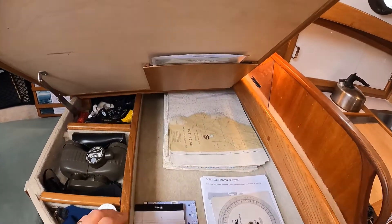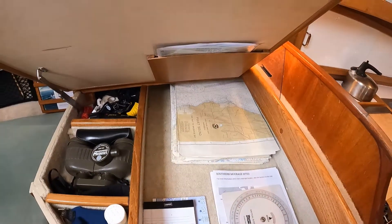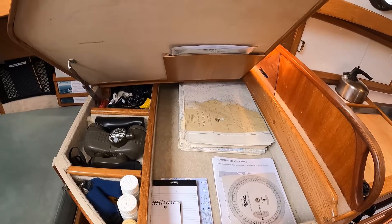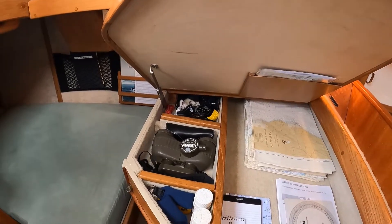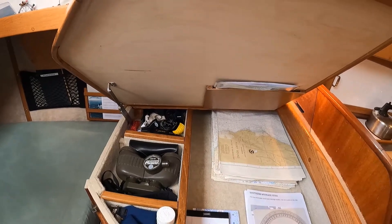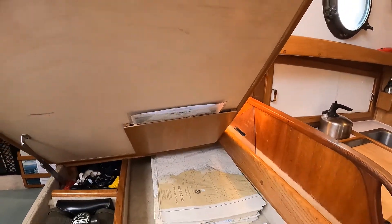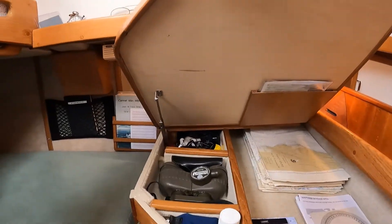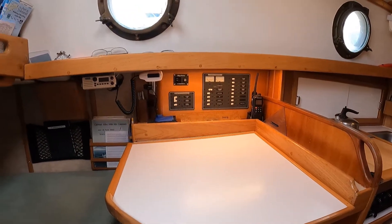Within the chart table we of course have the obligatory stack of charts. Typically for us here in the Puget Sound area that's around 25 charts when you have the San Juan and Gulf Islands including Puget Sound. We've got binoculars, miscellaneous items, all of the electrical cords and charging things. We've got a small holder to hold our documentation and registration papers. The lid has a support that holds it open and obviously allows it to close.